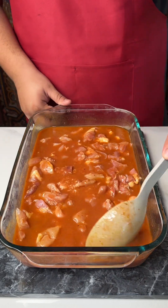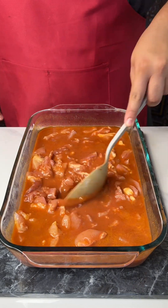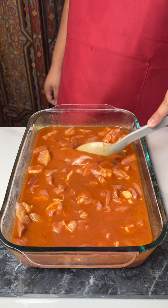In some cultures this is an everyday meal without skip. I grew up eating rice and chicken with everything, and I'm not complaining because it was delicious.